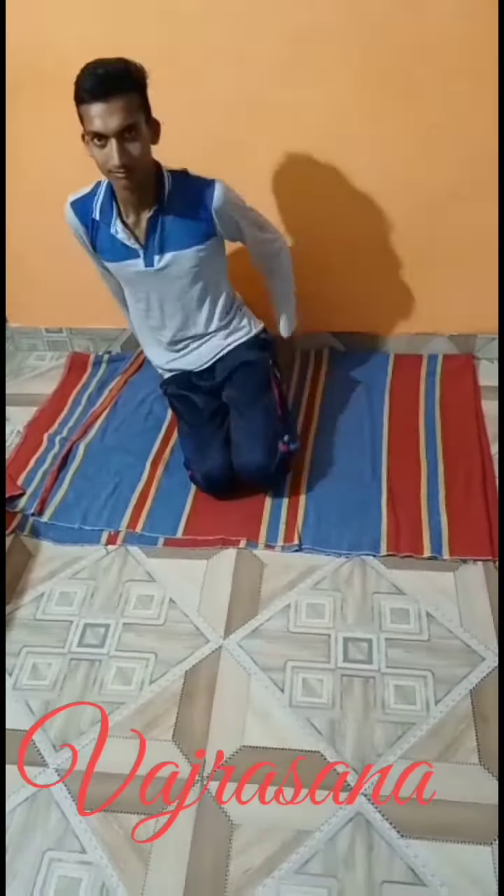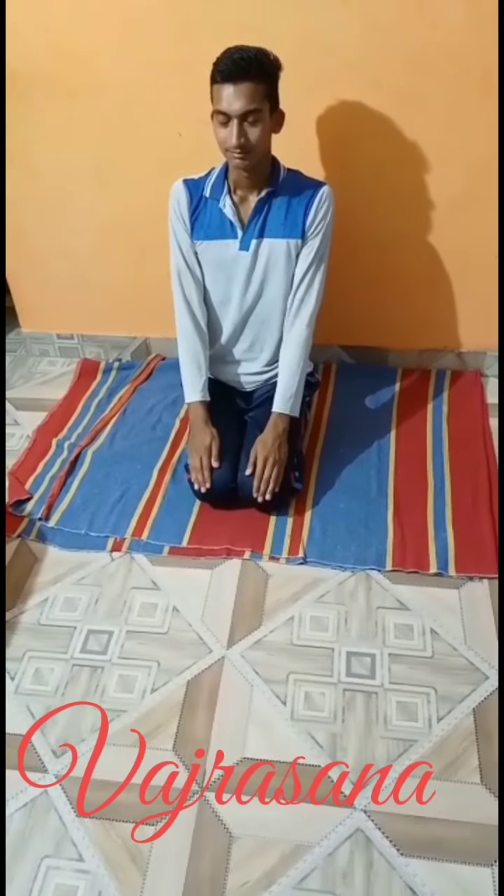Vajrasana. Improves digestion and eliminates constipation, helps in easing out labour pain, and strengthens the muscles of the pelvis.